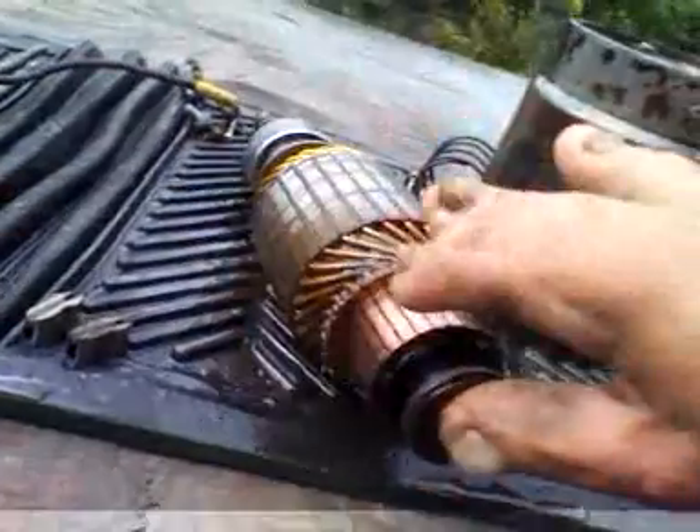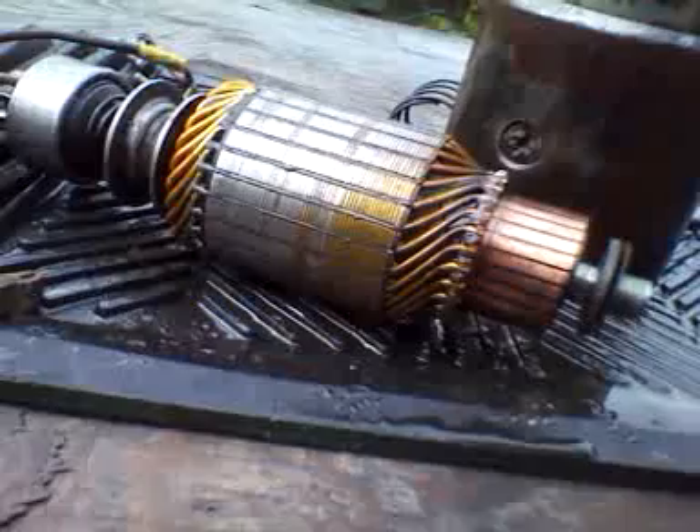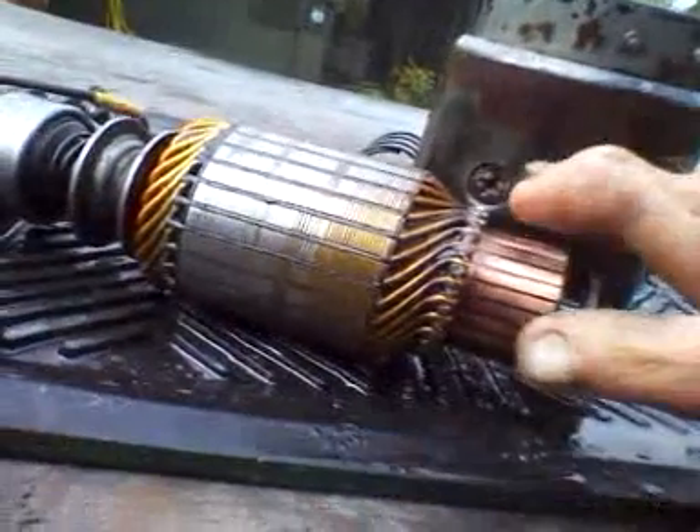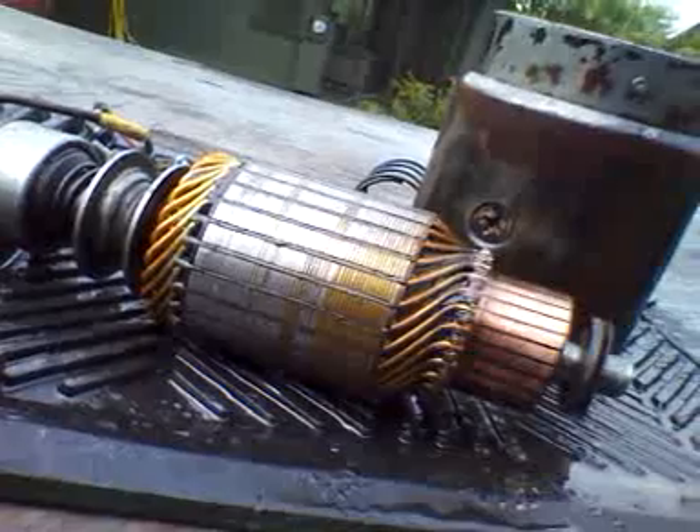Hey YouTube. I cleaned up this starter — not rebuilt it, but just cleaned it up. I used home heat and fluid.